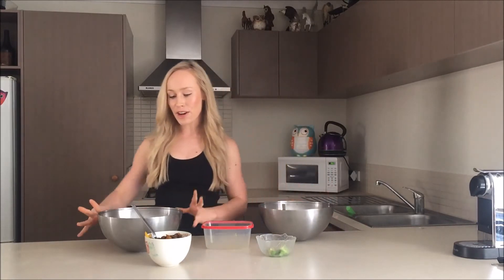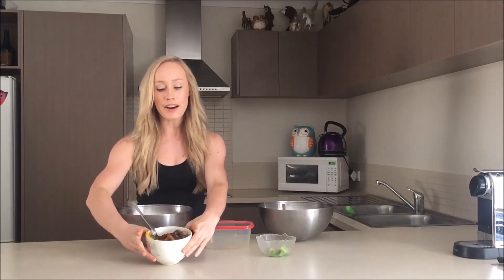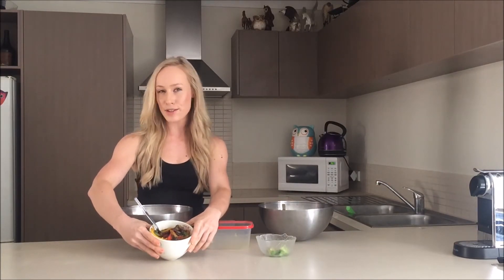So then you have all three components of my chicken and cauliflower rice burrito bowl. You've got your cauliflower rice mixture, your yummy chicken mixture, your capsicum and vegetable mixture, and also a little bit of avocado. What's a burrito without avocado?